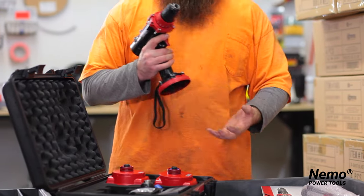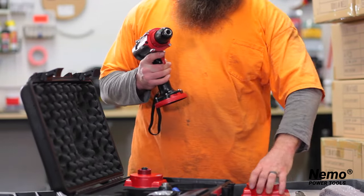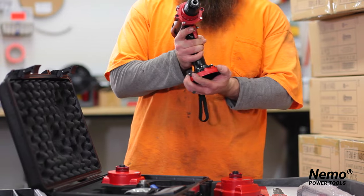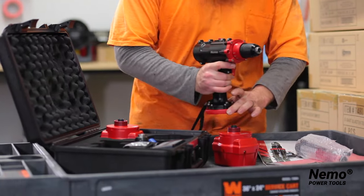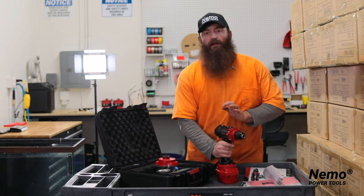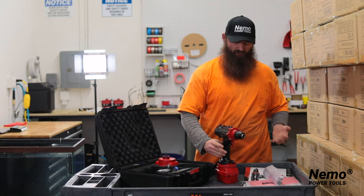For the drill itself, when you want to put your battery on, make sure that the bottom part here is sliding all the way over to the unlocked position, put it on your tool, push down hard, and snap it into place. Your tool is now ready to go.